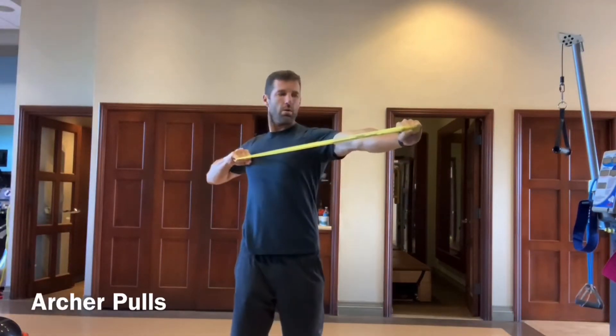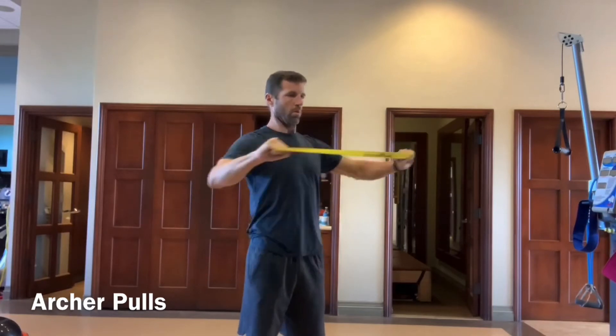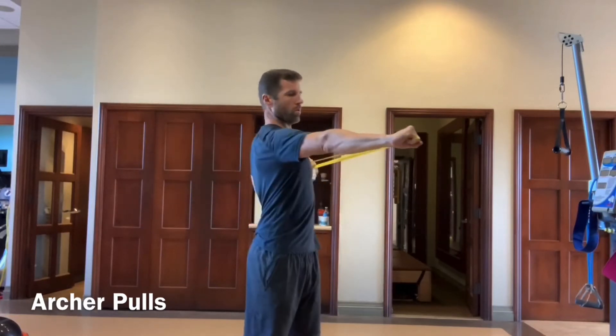Now we're going to be into the alternating archer pull. Try to lock out that front arm and really pull with the back of the other arm.